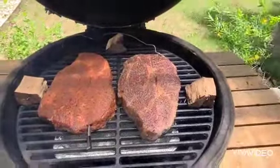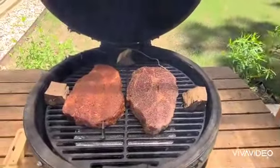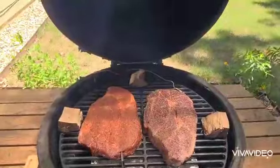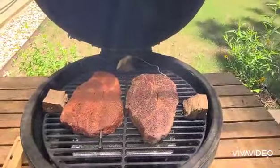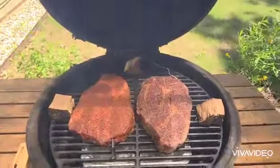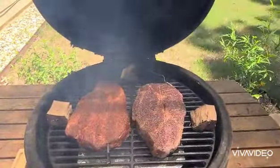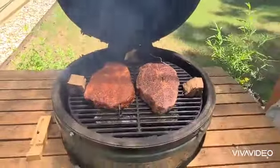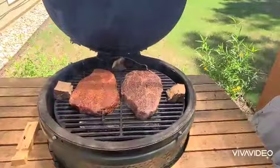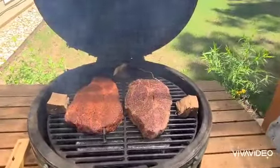We're going to try that on the chuck roast today. I'll let these run until I get to about 165 to 170, then I may pull them off and wrap them, get the internal temp up to 203 to 205, and pull them apart to see what we can do with these chuck roasts. So again, first portion of the Mother's Day cook — two chuck roasts on the Big Green Egg — and so it begins.